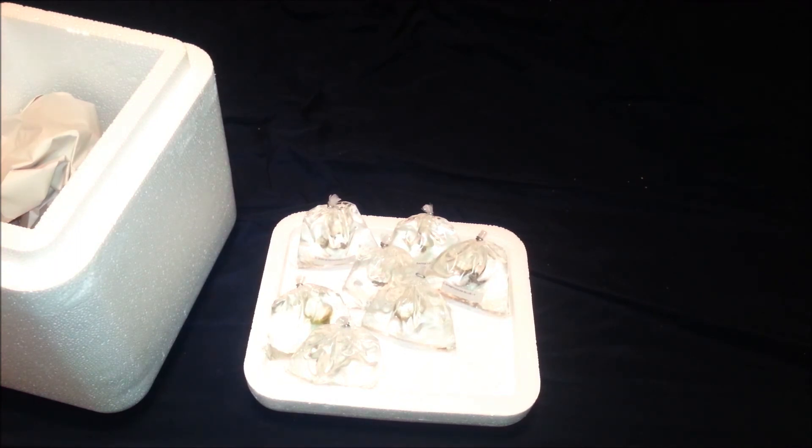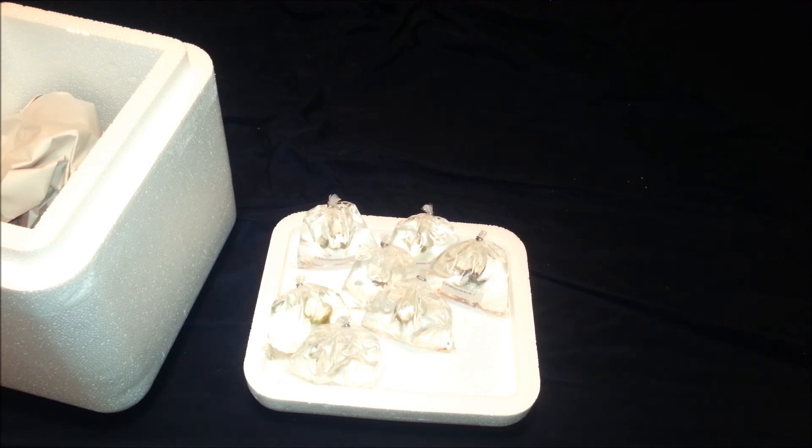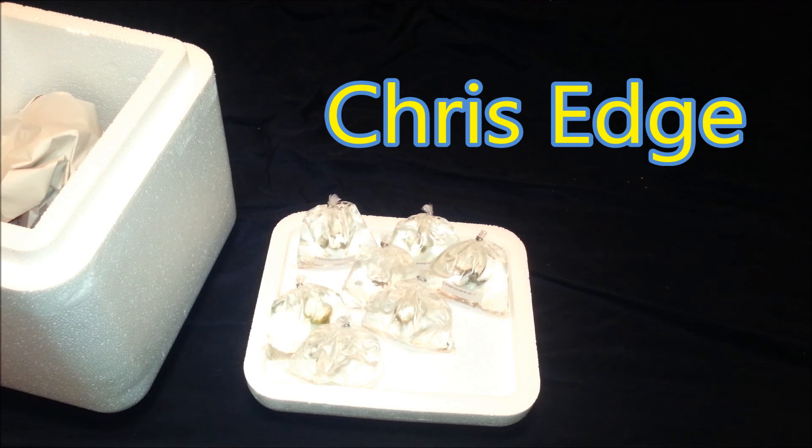Alright guys, appreciate you watching the video. If you haven't already had a chance to subscribe and you're new here, if you like these kinds of videos feel free to do so. Going to continue making unboxing videos for any new stuff I get — coral, fish tanks, etc. Appreciate you guys for taking the time to watch, have a good day.